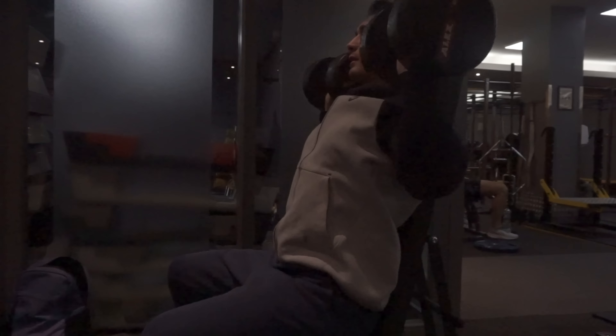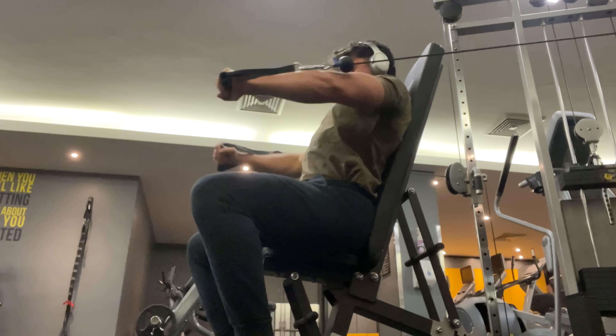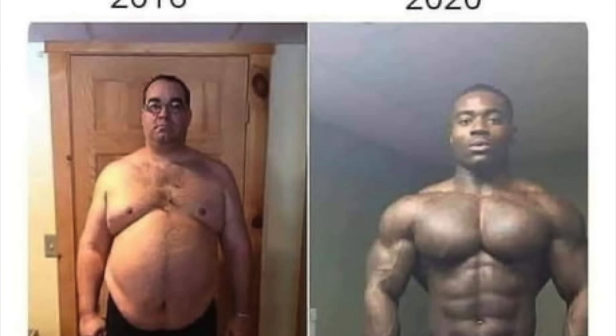Push-pull legs is a great split because it allows you to hit every major muscle group each week. If you choose to do a three-day push-pull leg split, you only have to spend three days in the gym to still see fantastic results. But as I said, you can make this a six-day split — whatever fits your schedule.